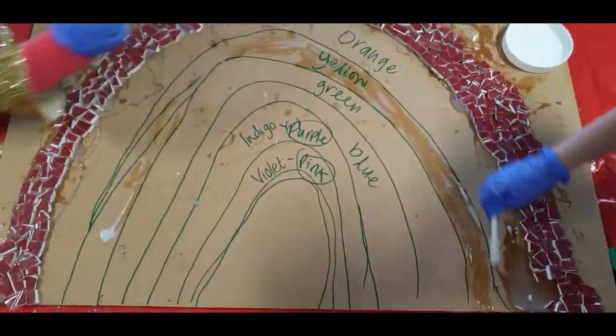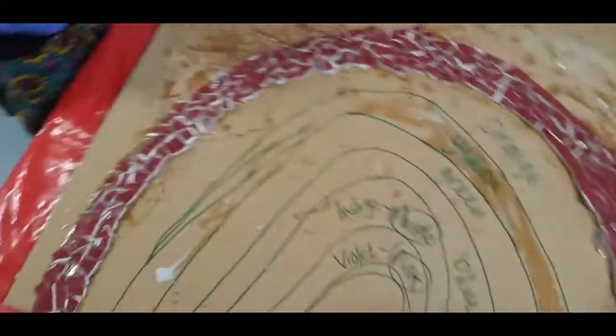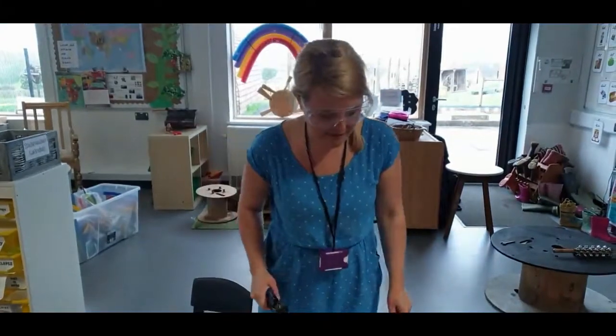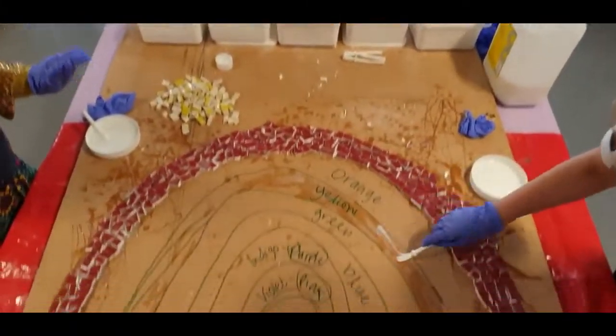Wow, this looks really interesting. What are we up to then? What is it? A rainbow mosaic. It's a mosaic. Why are you guys creating it then? We're making a rainbow for our school — we're going to have it in our school forever.